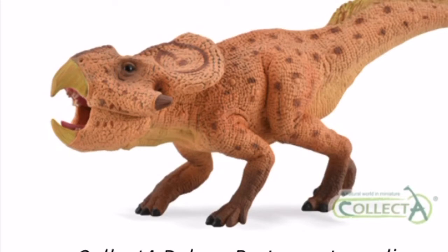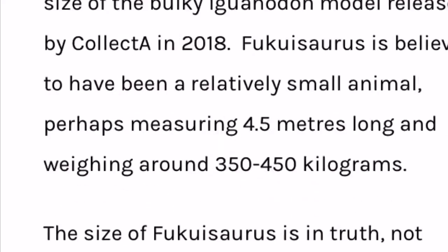I would have rather had this be a small standard figure. But on the bright side, we do get an articulated jaw and it looks really good, and so do the colors — although a big critique of the colors is that they are the exact same as the Collecta Baryonyx.